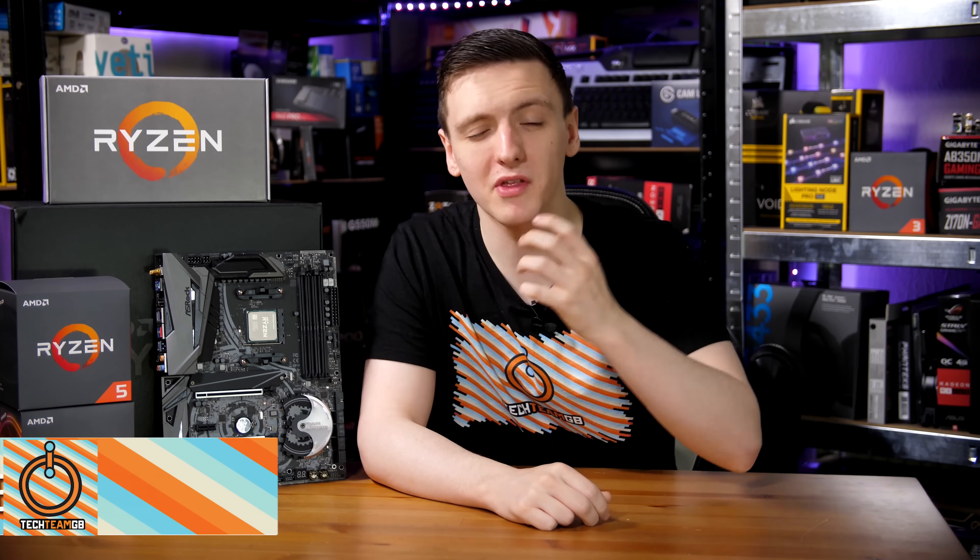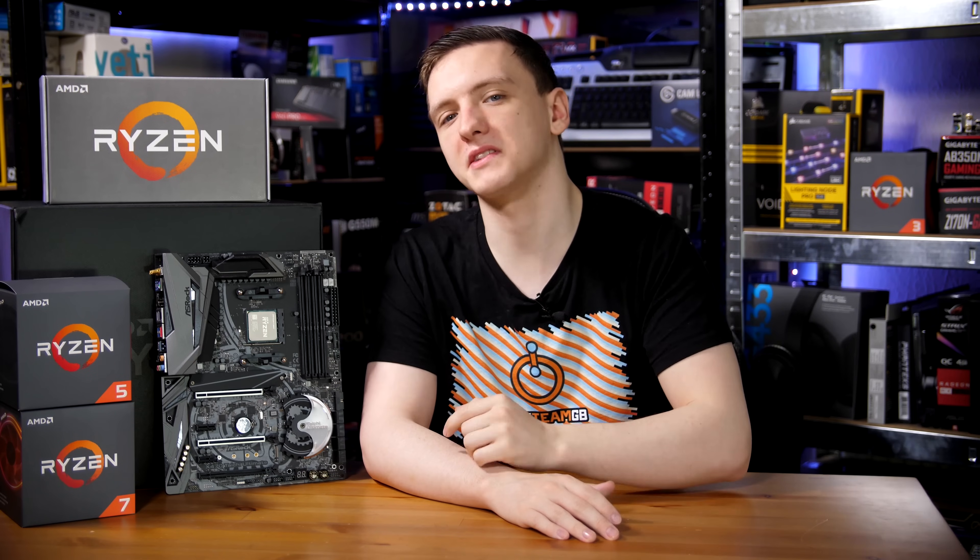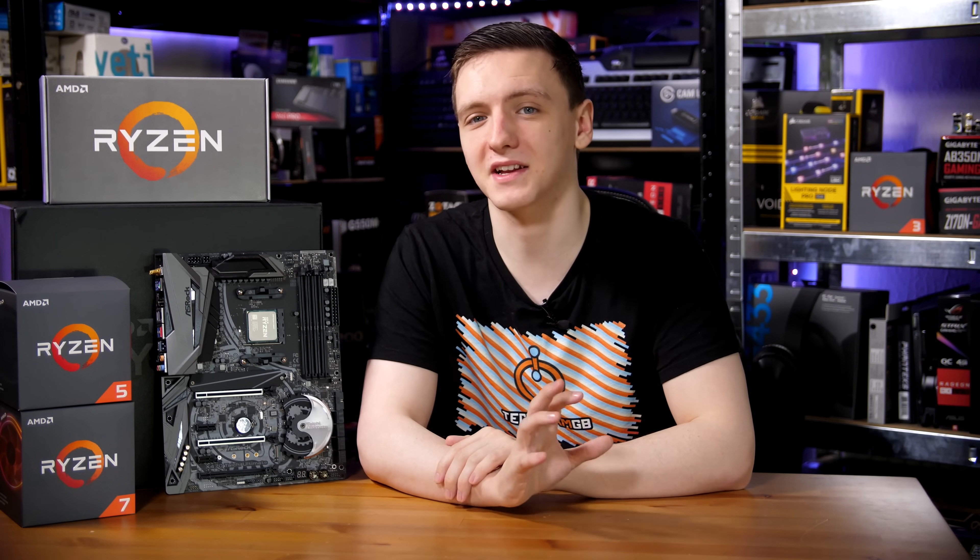This is the ASRock X470 Taichi Ultimate. It is a rather high-end AM4 motherboard that we're going to be taking a look at with the new Ryzen 2700 and 2600X CPUs, so definitely stick around for that.